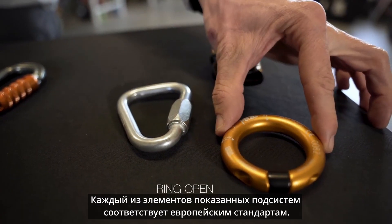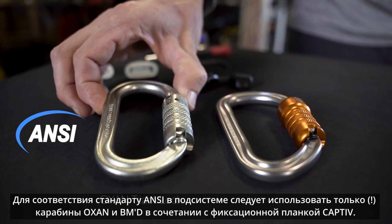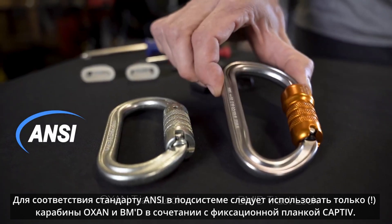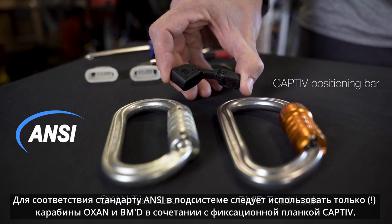Each of these assemblies is compliant with European standards. For an ANSI certified assembly, you must use either the Auxin Tri-Act lock or a BMD Tri-Act lock connector paired with a Captive positioning bar.